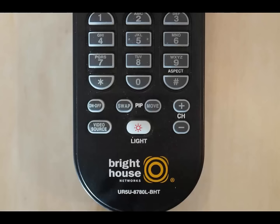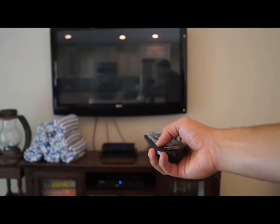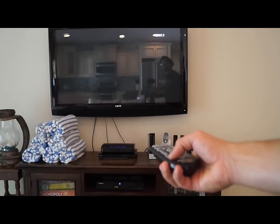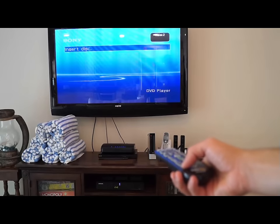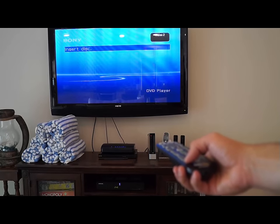First, I'll show you how to switch between the TV and DVD player with the Bright House remote. All Bright House remotes will have a button that says Video Source. After turning on the TV, DVD player, and cable box, simply press the Source button until the TV is on the appropriate input for the DVD player. Wait a few seconds on each input before trying the next one, as there is a slight delay.